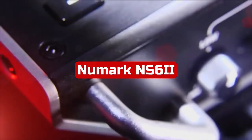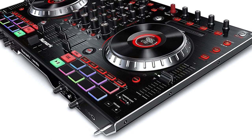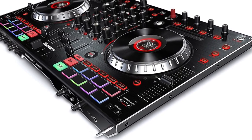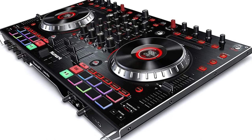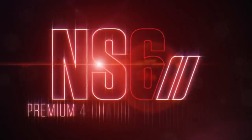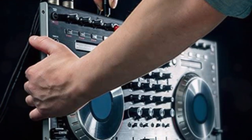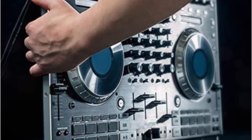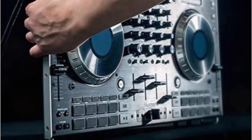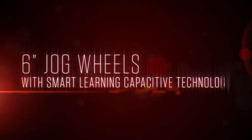At number two is the Numark NS6 Romeo II 4-Channel DJ Controller. The original and somewhat legendary NS6 was replaced by the Numark NS6 Romeo II. Users of the first-generation NS6 who are thinking about upgrading should go ahead, because the NS6 Romeo II is packed with cutting-edge capabilities while maintaining the qualities that made the first model such a success — a reliable build at an affordable price. The LCD screens in the middle of the jog wheels on the NS6 Romeo II are similar to those on the Numark Mixtrack Platinum, and are a fantastic addition to help you focus on DJing rather than the computer screen. All of the knobs, buttons, and faders on the NS6 Romeo II feel durable and high quality.